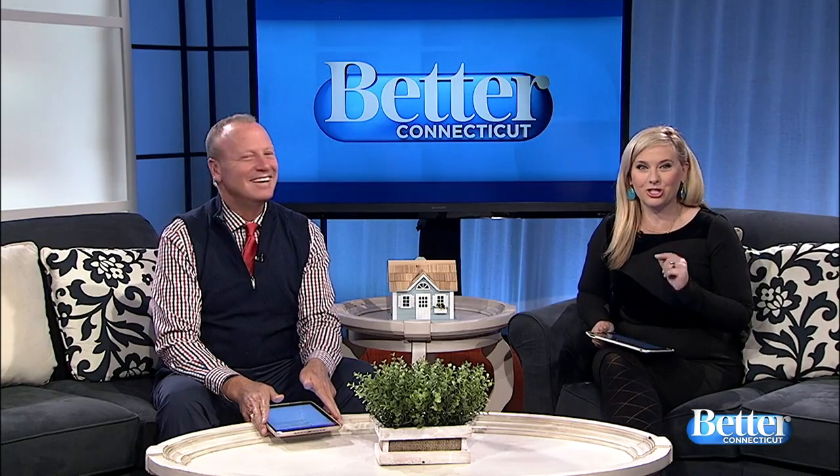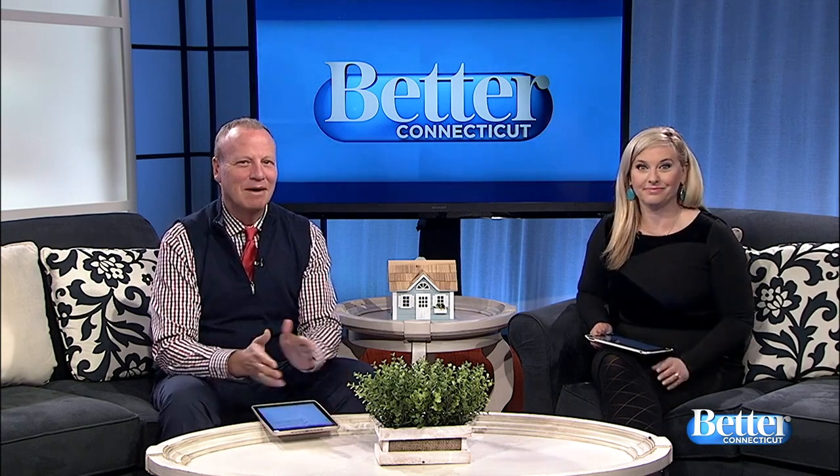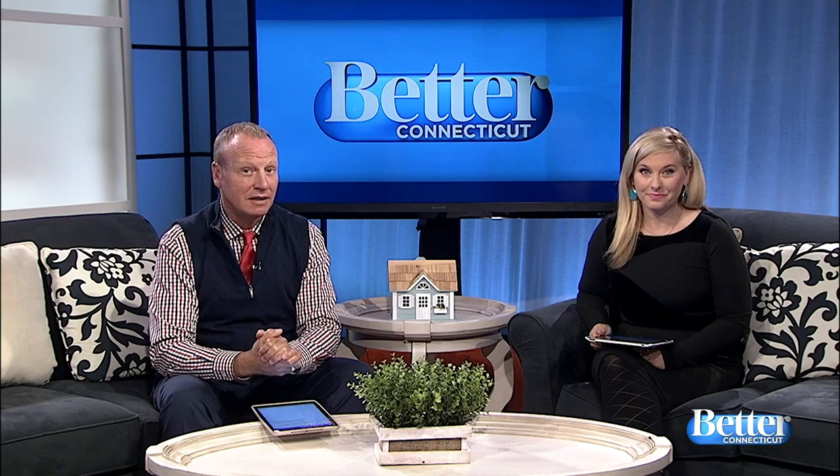Halloween is coming up and Thanksgiving is just around the corner. Have you added any fall decor to your home yet? Melissa Cole met with a stylist in Milford who showed us some inexpensive ways to add a lot of curb appeal.